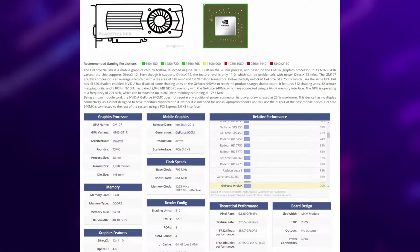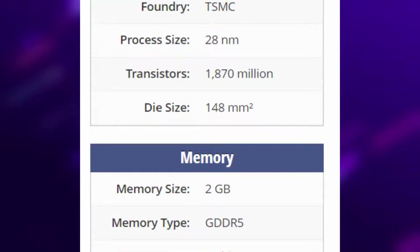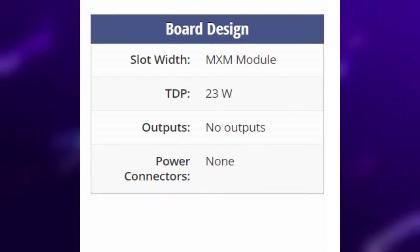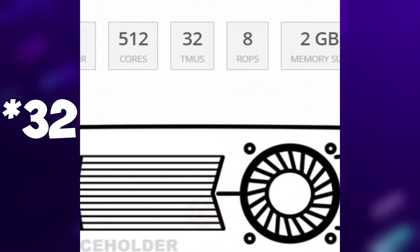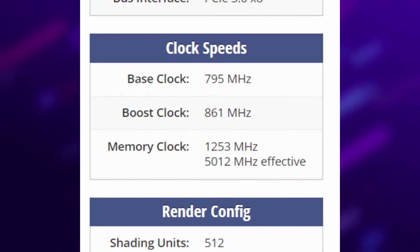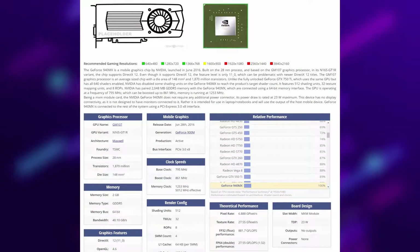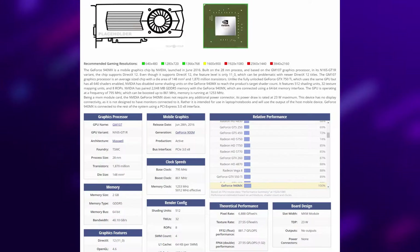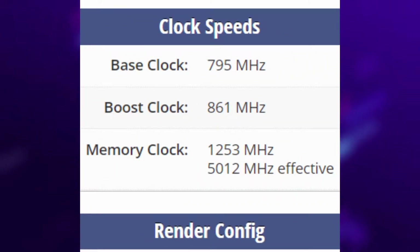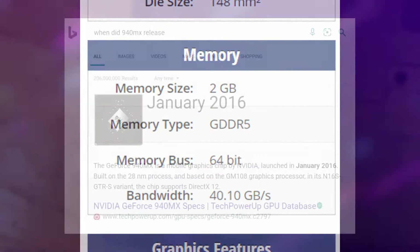Specifically, my 940MX supports DirectX 12 and was built off the Maxwell architecture with the 28nm process, but only has a TDP of 23 watts. In addition, it has 24 texture mapping units, 8 render output units, and 512 cores with a base core clock of 795MHz that can boost up to 861MHz. In terms of VRAM, the 940MX also comes with 2GB of dedicated GDDR5 VRAM clocked at 1253MHz, but only has a 64-bit bus width.